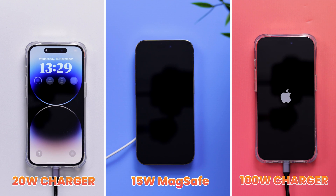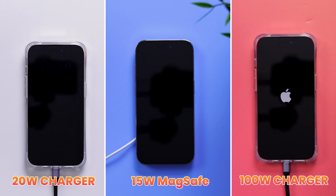And on the right we have the iPhone 14 Pro charging with a beefy 100-watt charger. So this should be interesting — will that one charge the phone the fastest, faster than the 20-watt charger, or will we see no difference?